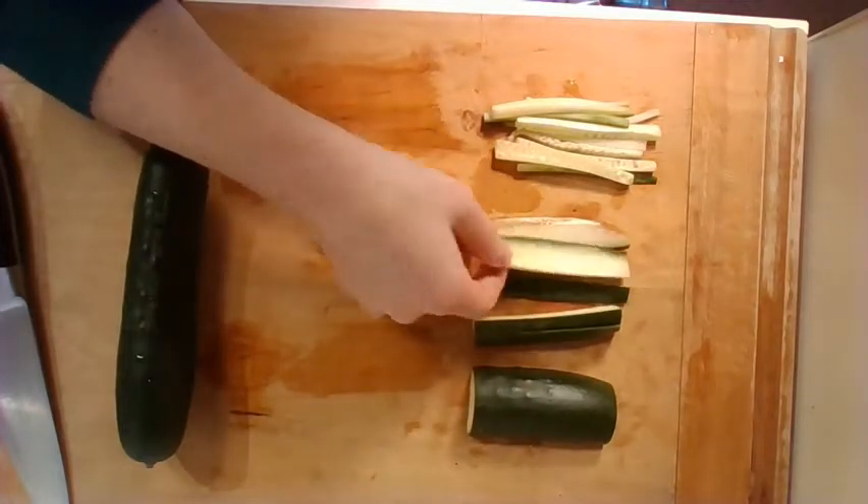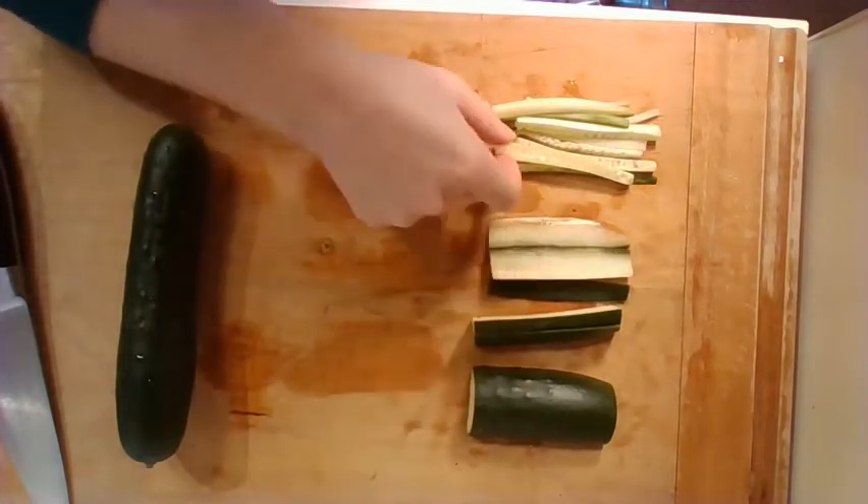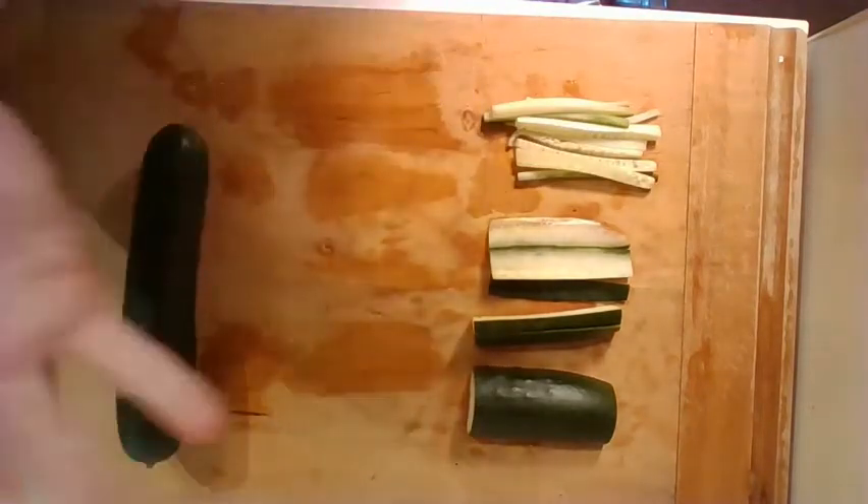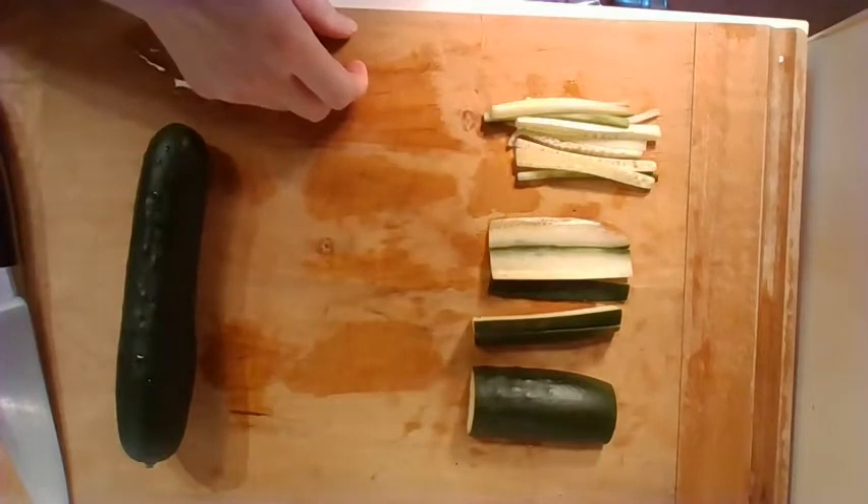They look like this. And once we have those planks, we're going to cut them into little noodle shapes. Really, the shape of your noodle isn't super important — zucchini is great any way you make it, and you can just call it a different kind of pasta.